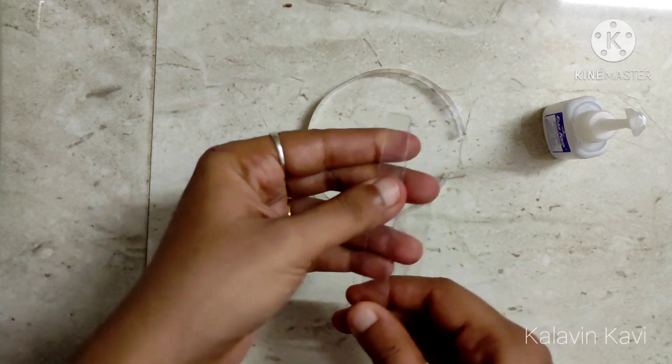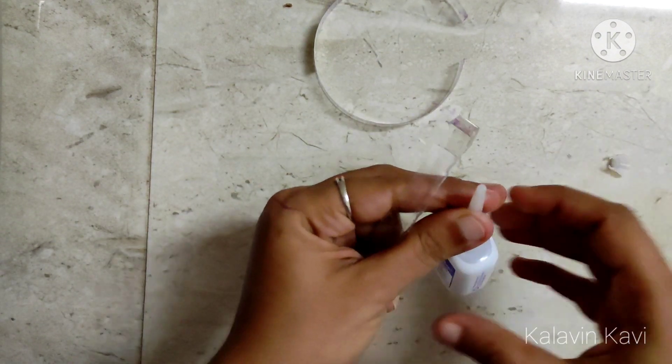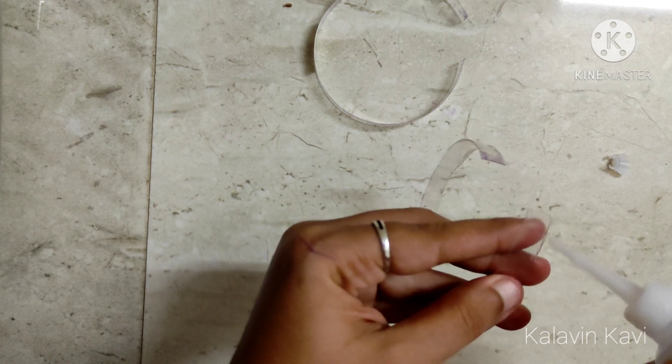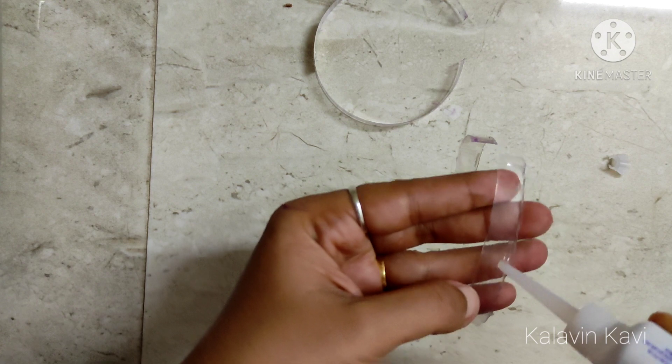If you use the gum in a stationary case, you can use it in a stationary case. You can also use it in a regular case. We will use that as well.